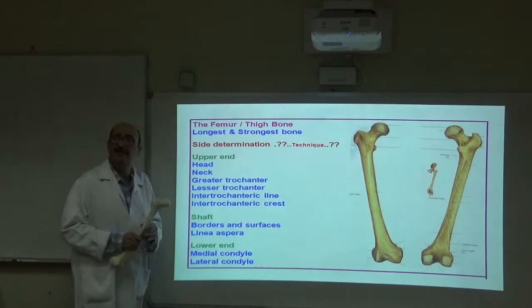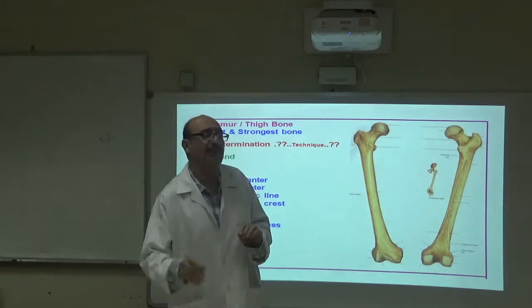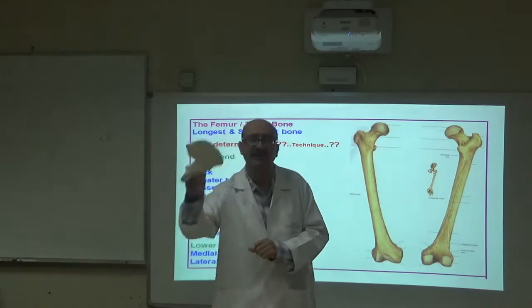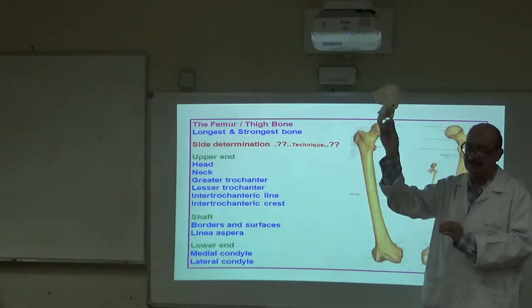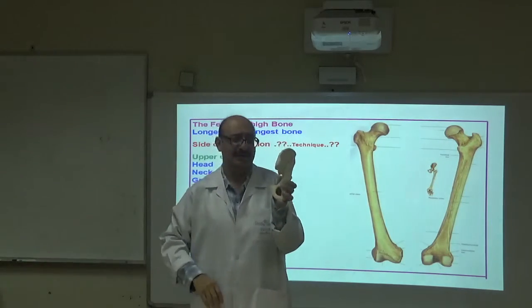Side determination: whenever you are given a bone — in an exam or anywhere — you must be able to find the side, right or left. For example, for a hip bone, you need to know how to determine right or left. You hold it at the deep angle like this.